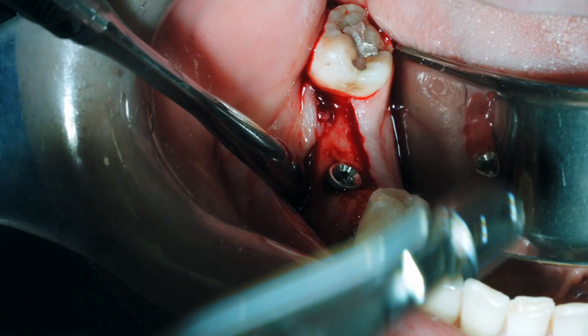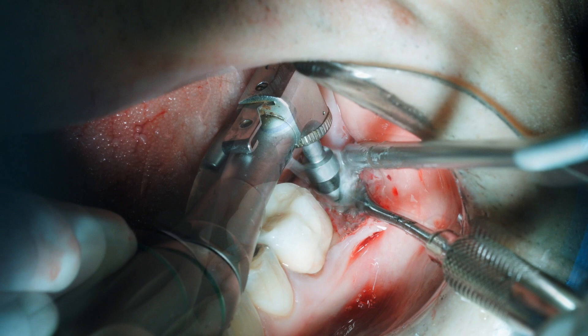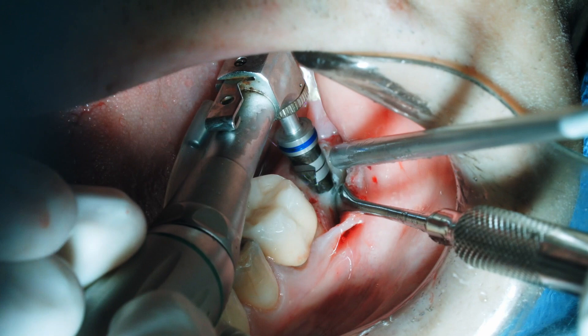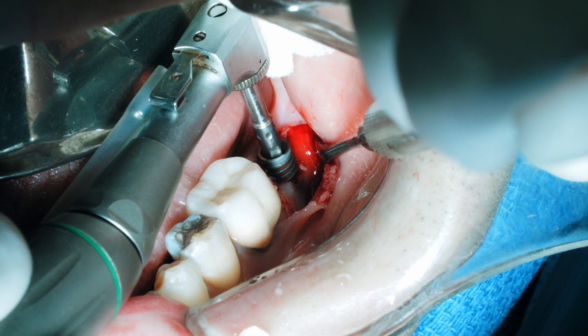That implant is then sunk the rest of the way with the hand ratchet and a cover screw is placed. On the other side we're using the number two multi-drill, and on this side we'll use a modified step-by-step approach going from the number two multi-drill to the number four multi-drill, drilling to 11.5 millimeters — the thin black line between the two thicker ones. The implant is placed again at 45 newton centimeters. Again we can see the blood attracted to the sandblasted acid-etched implant surface, and we're going to get a nice high primary stability.